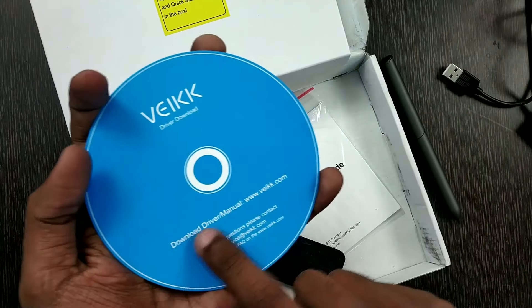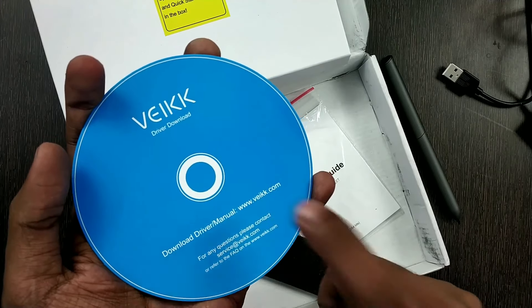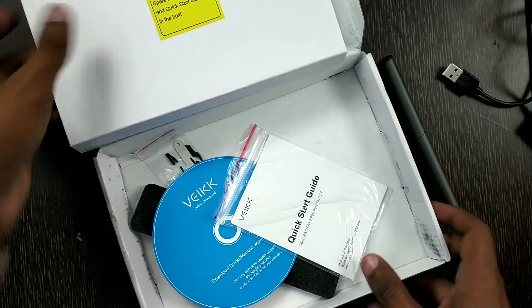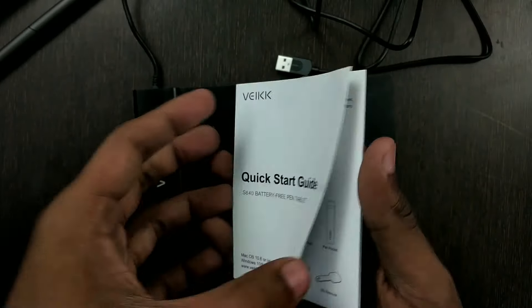It also has some extra nibs and a nib remover tool. There is a card which has the website mentioned on it, from which you can download the driver of the tablet, and a quick start guide. So that's it — these are the contents of the box.